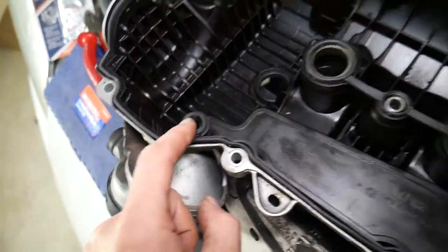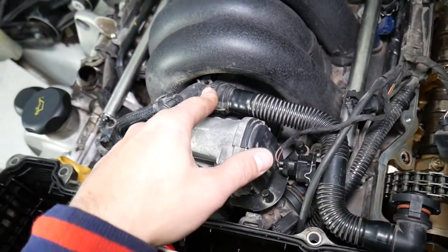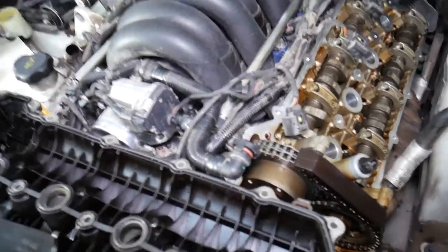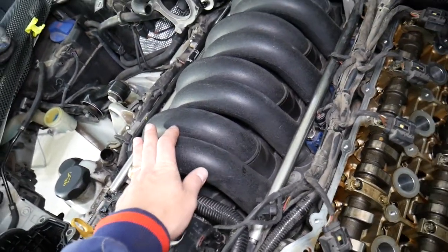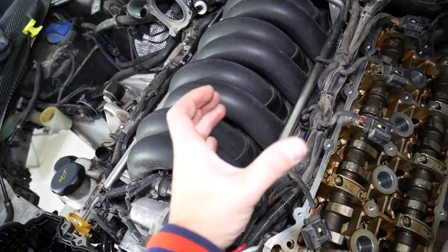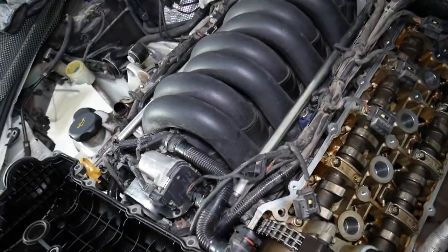The oil will flow through a tube and drain back to the oil pan. The air itself will be injected into the intake manifold, then go to the cylinder heads and into the combustion chamber where it will burn — and everything is good. The oil stays in the engine.